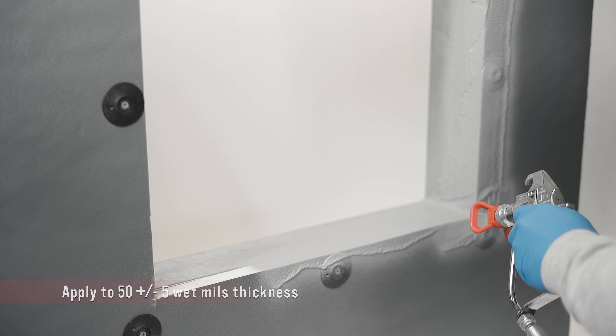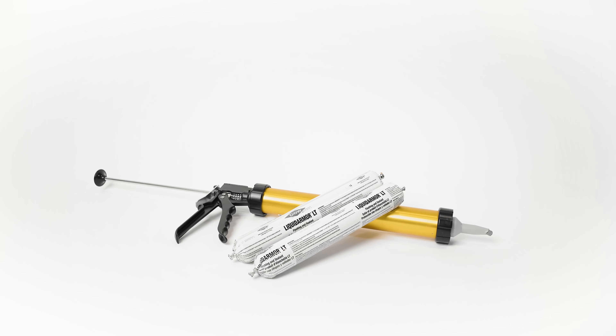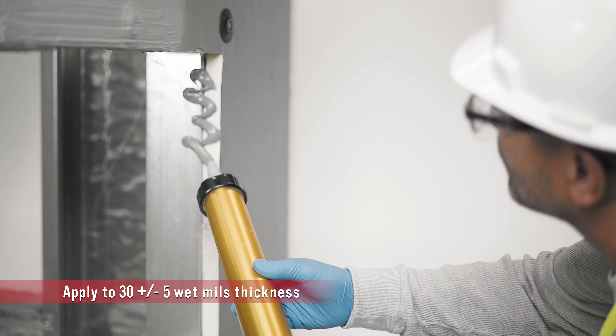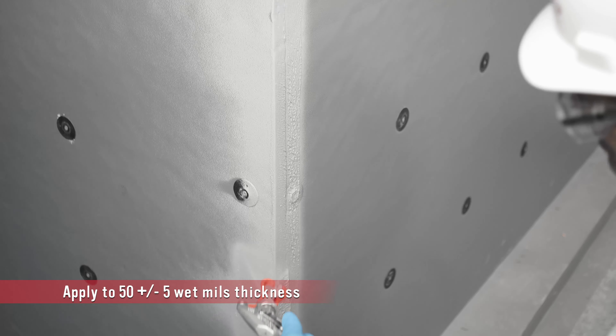DuPont Liquid Armor CM can be efficiently sprayed with a commercial sprayer, or alternatively can be brush applied. For low temperature environments, you can use the silicone-based Liquid Armor LT, which can be applied with a caulk gun and trowel. Liquid Armor QS is an innovative quick-set technology and can be spray or brush applied.